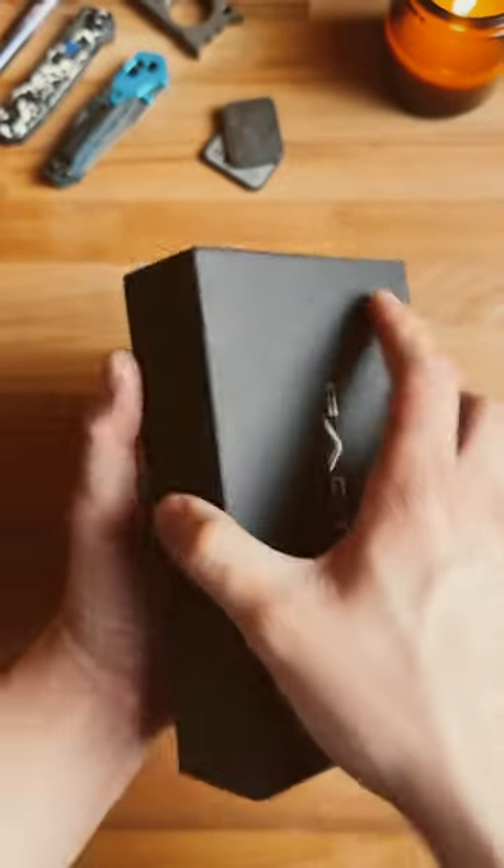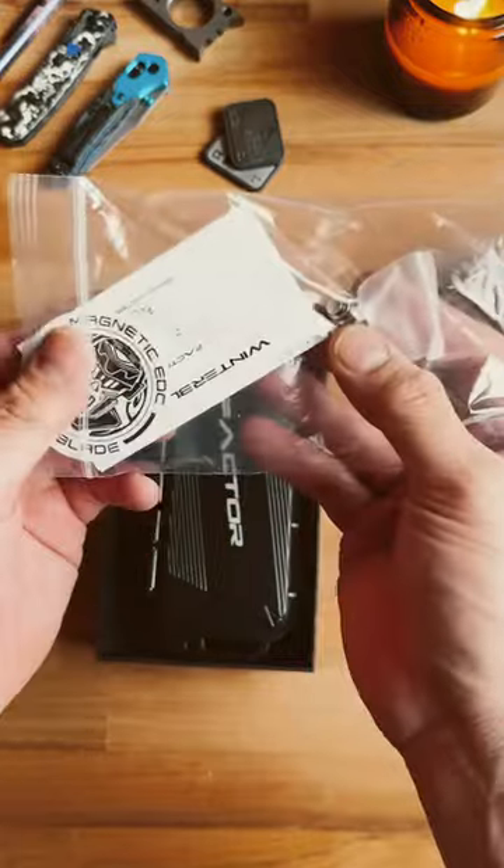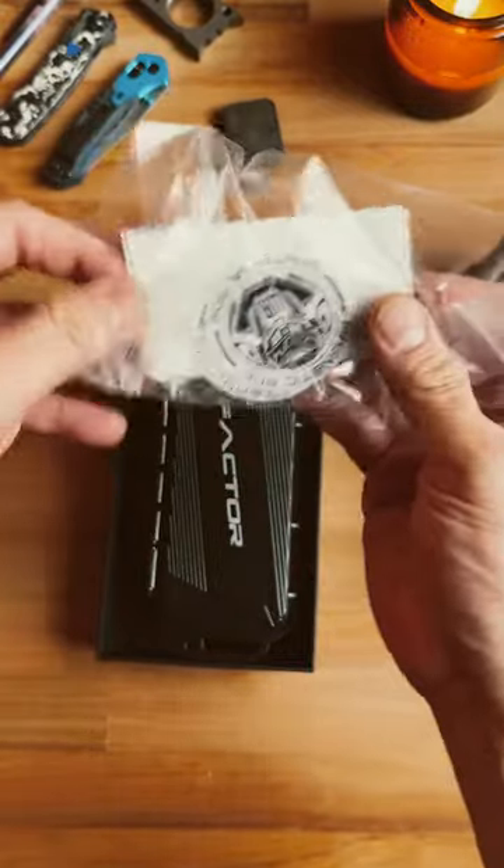So this is the Winter Blade Factor. I have no idea what finish it is, so let's open it up and show you what we've got. We have some paperwork, some stickers, as well as some extra pivots.